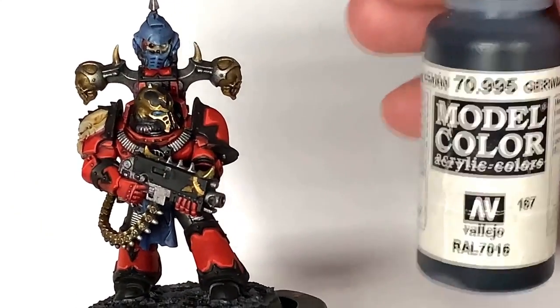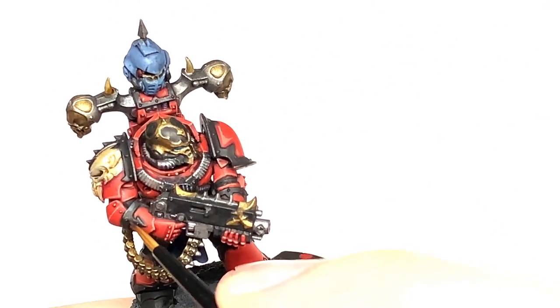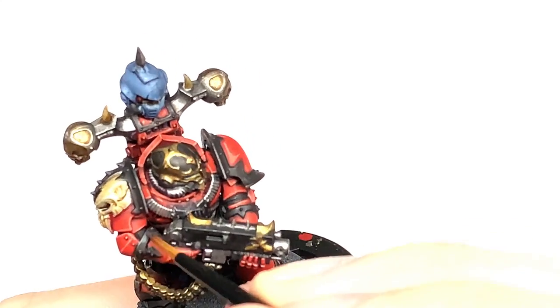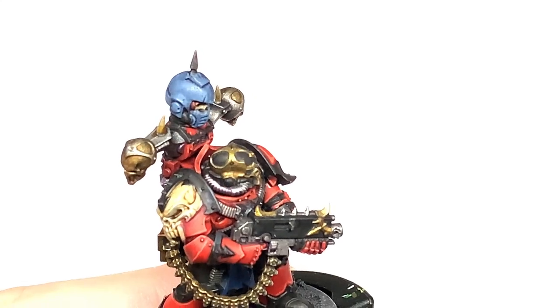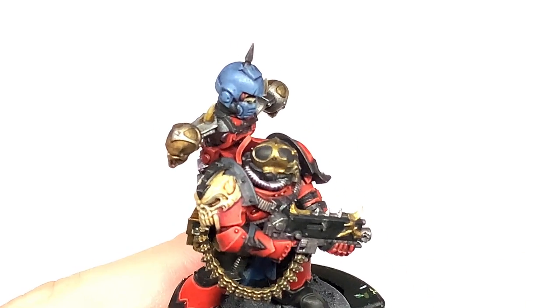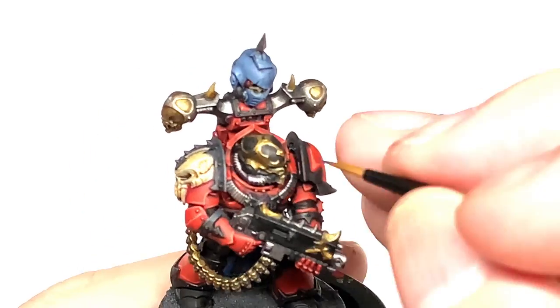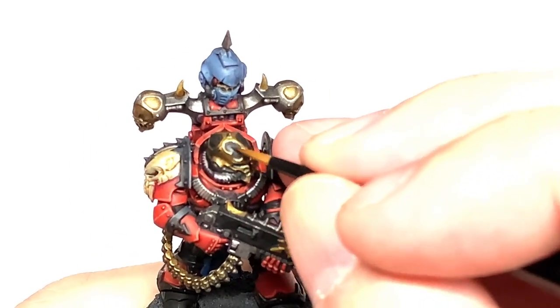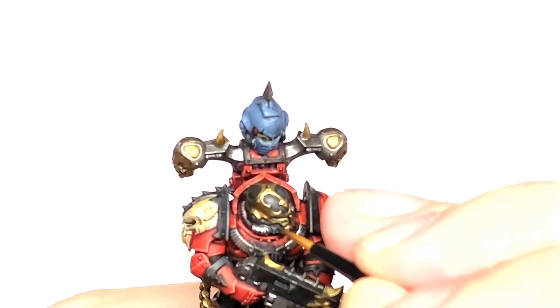Now I'm going to start highlighting the black. We're going to start with Vallejo German Grey — it's a very very dark grey. For highlighting with the German Grey you want to highlight the tops of stuff. You don't want the highlights going too far down the back or underside — just highlighting the top edges where the light will be catching them.